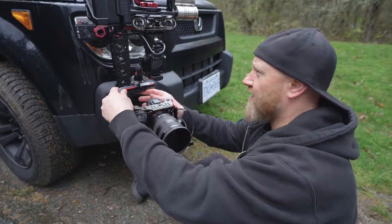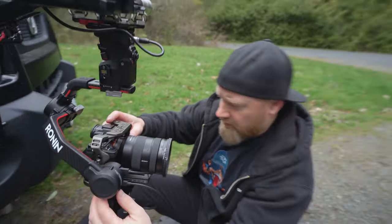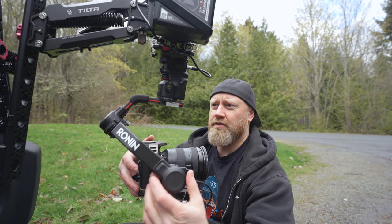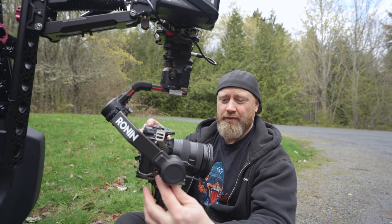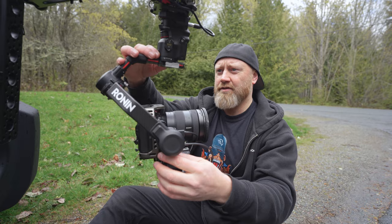We have everything set up. We have the gimbal on here. Now I'm going to do some balance tests, get this all balanced on here, and then we're going to do some calibrations to make sure it's all good to go. And then we're going to head out and test this out on the road for the first time ever. Hopefully this rain holds up because it's not too fun.